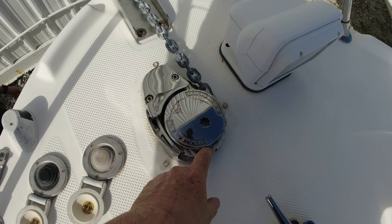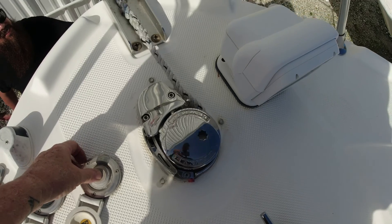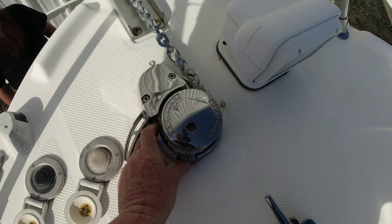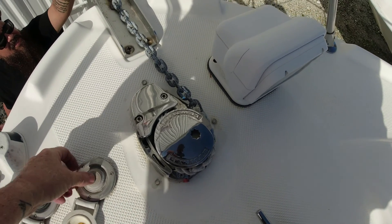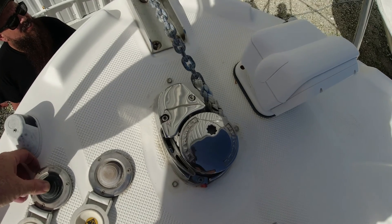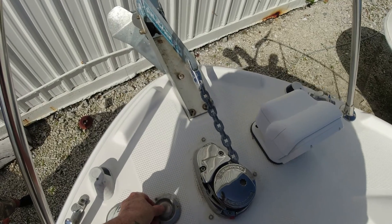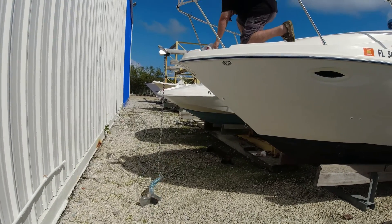And right there is the problem — it gets stuck right there. We've been having this issue ever since we changed the windlass to the new V700. If you have one similar to this and you're having the same problem, let us know in the comments how you resolved it. We only have this problem when the rope reaches the windlass gypsy; we have no problem when the chain goes through, whether going in or out.